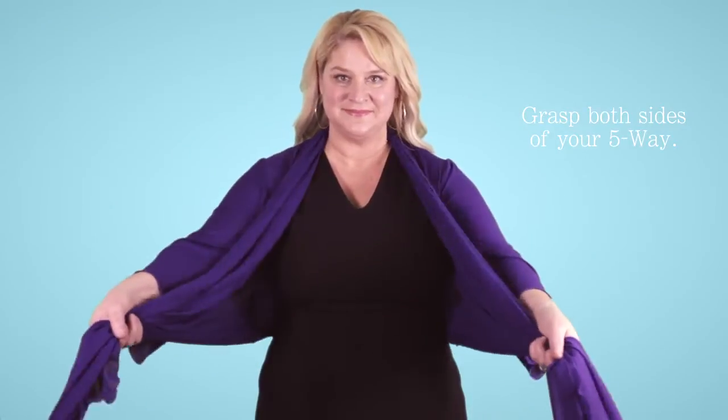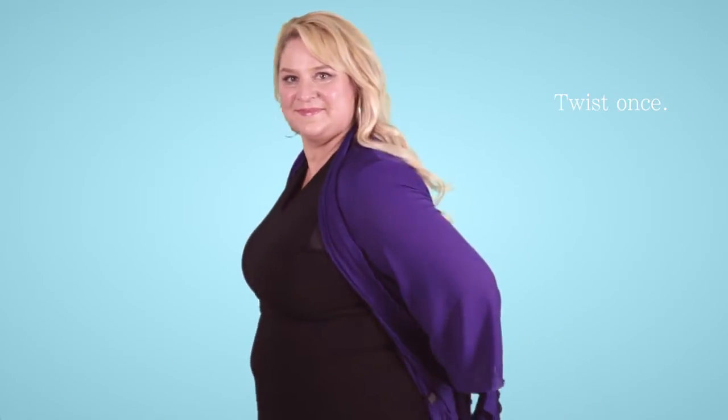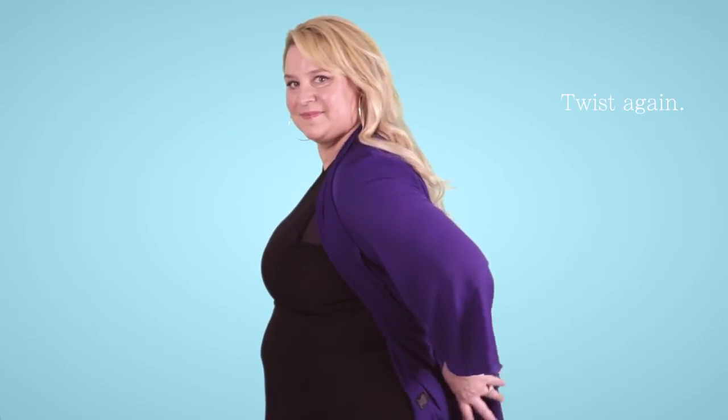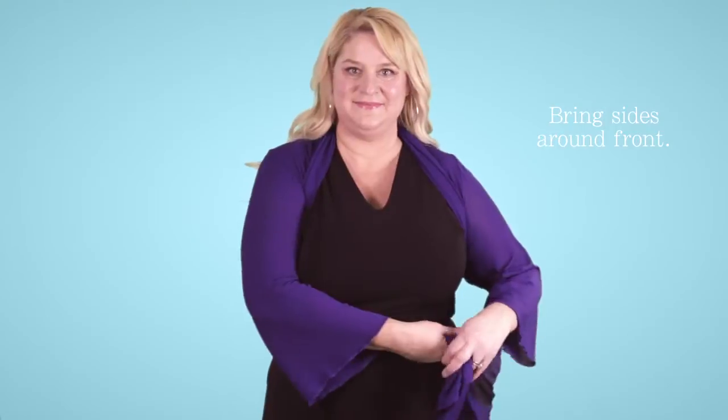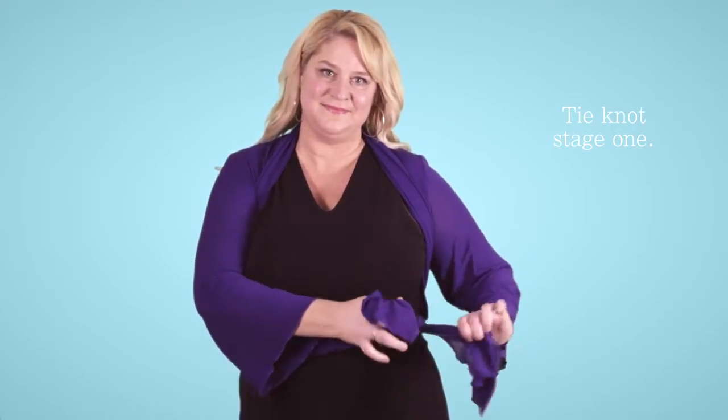Grasp both sides of your 5-Way, bring them behind your back, twist one over the other once, twist it again twice, bring the sides around front, and tie on one side the first stage.